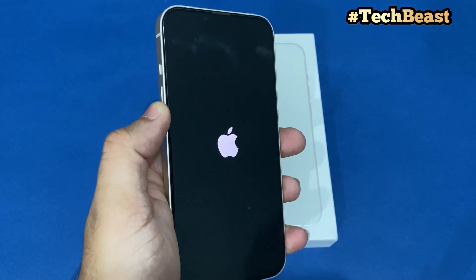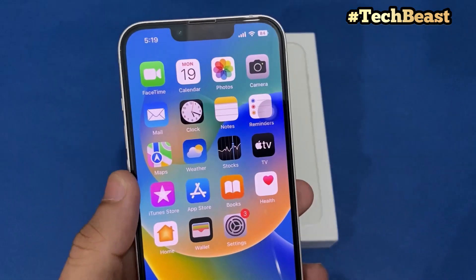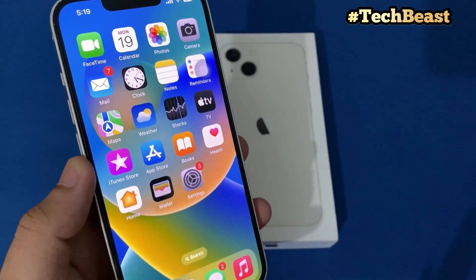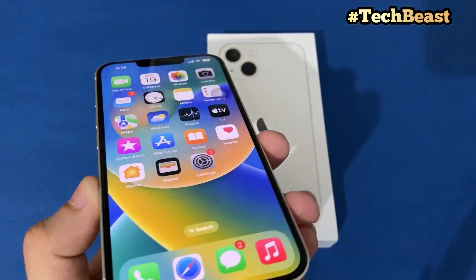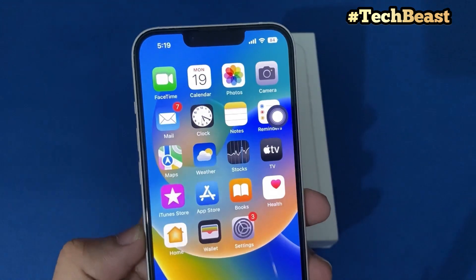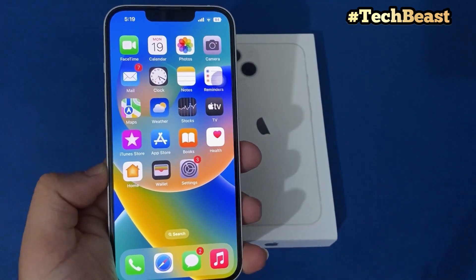Let's turn on the iPhone 13. Look at the Super Retina XDR OLED display with Dolby Vision. It has 800 nits maximum brightness, and in outdoor HDR content it reaches 1200 nits. Viewing angles on this 6.1-inch Super OLED screen are great. You can see the brightness level and display quality — it's excellent for watching HD content, movies, and games.